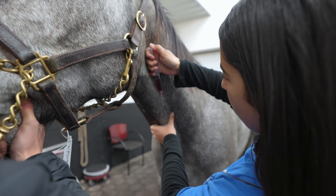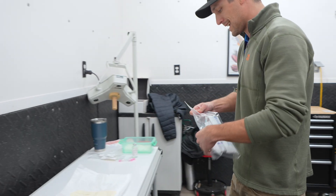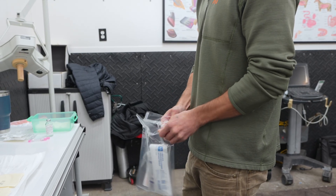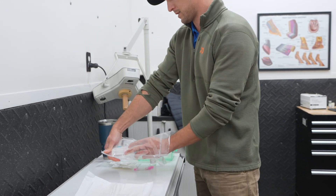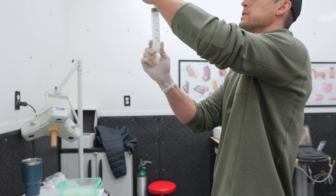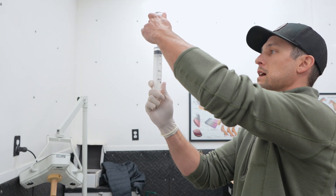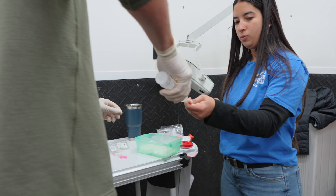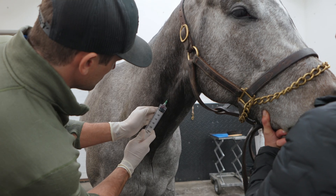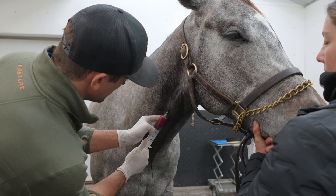She has a sterile scrub over her jugular vein, which is where we're going to draw the blood from to process the PRP. Everything inside this kit is also sterile — each one of these individually packaged items is handled sterile all the way from drawing the blood to isolating the platelets, so we won't get any blood clots in there. We'll put 60 cc's for this particular kit.